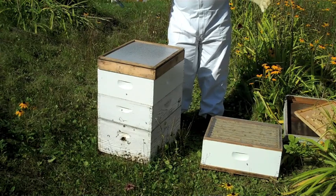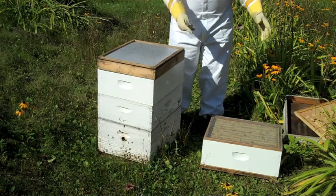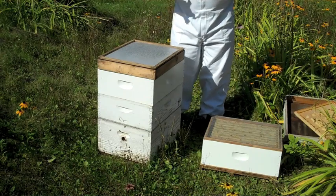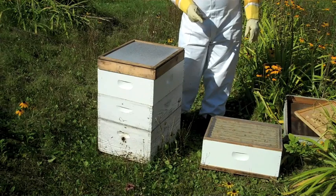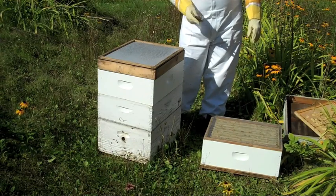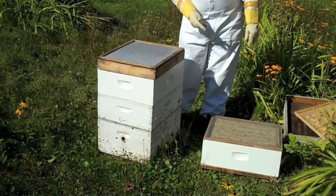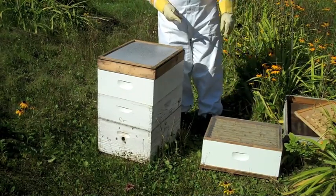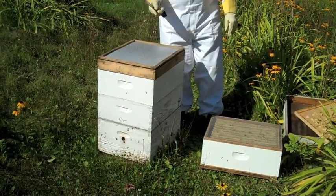Or if you're using multiple colonies, just check one, take the super off, put it on there, check another one, and just keep moving methodically right down the row. This does work pretty good — it's very cost effective and it does make the job of pulling your honey supers quite easy. And that's all there is to it for pulling honey using a solar fume board and honey robber.